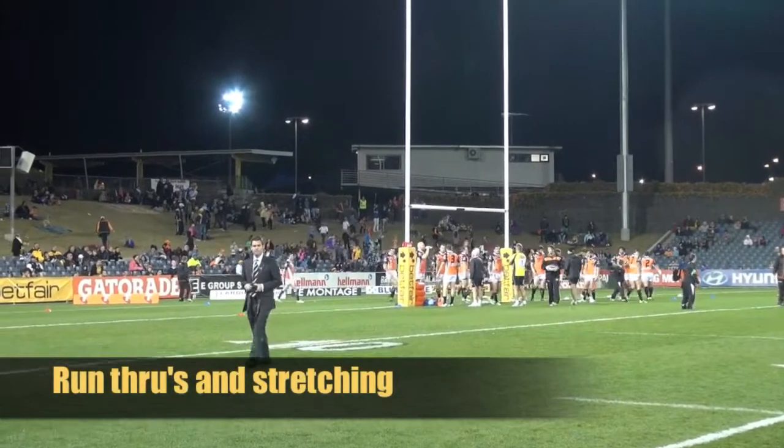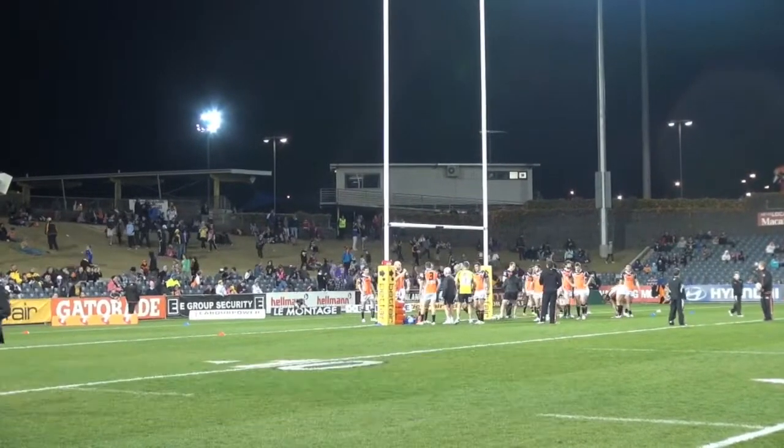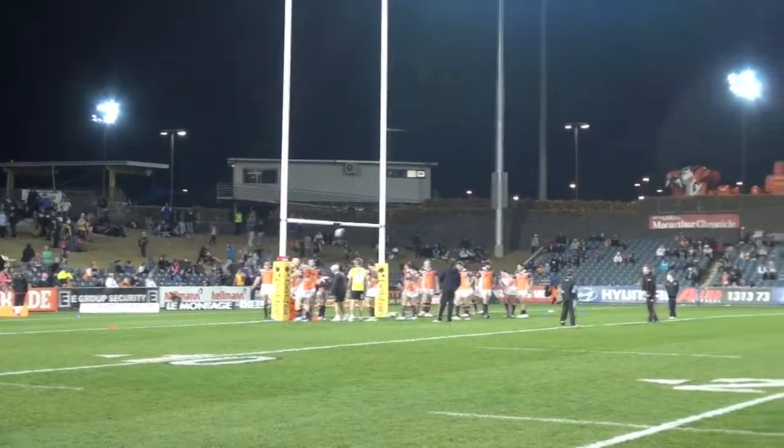Right now the boys have just gone through their run throughs — they usually do about eight run throughs followed by a two or three minute stretch. They'll then go through another couple of run throughs, finish their stretch off, and then they'll be moving into two groups where they'll be doing some individual and defensive drills.